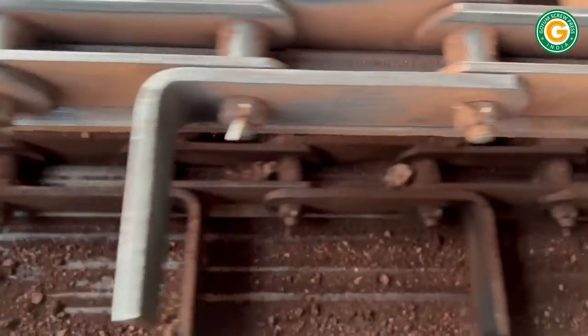Finally, the de-oiled cake is conveyed to the DOC go-down using a chain conveyor, where it is cooled before storage.